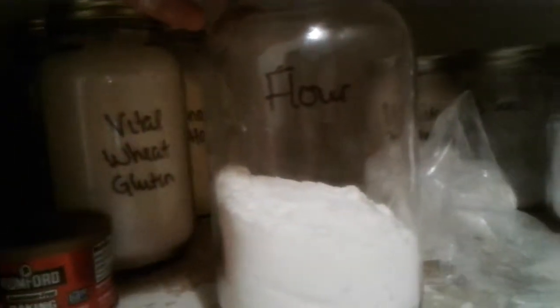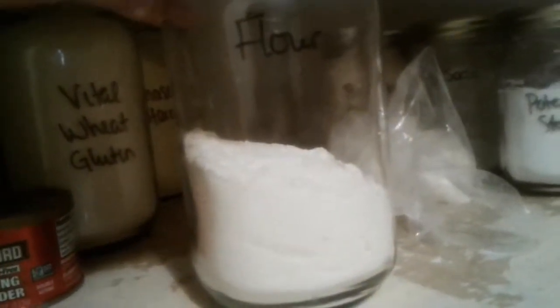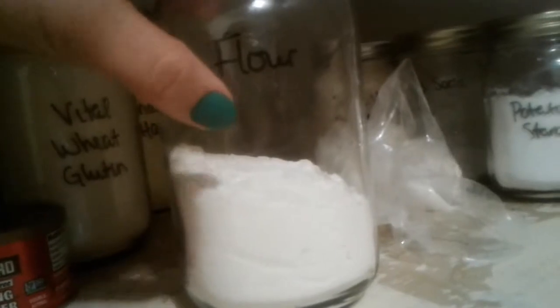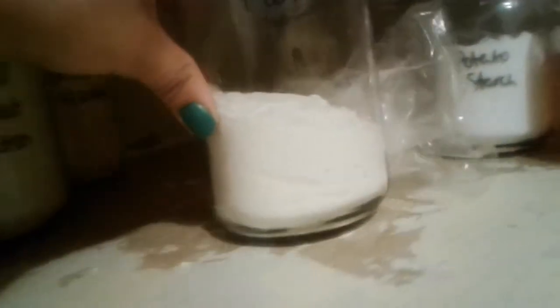Pasta flour — I haven't used this yet. I want to learn how to make my own pasta but I haven't done that yet. This is extra that wouldn't fit in the jar. And back here I have regular unbleached flour that I use for general baking. I'm still kind of learning the whole baking thing, not very good at it yet, but we're getting there.